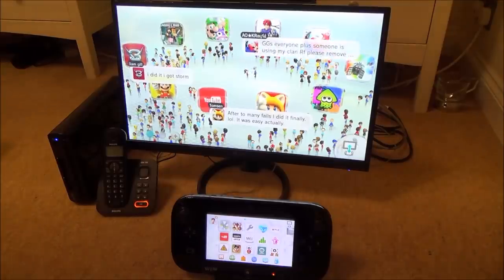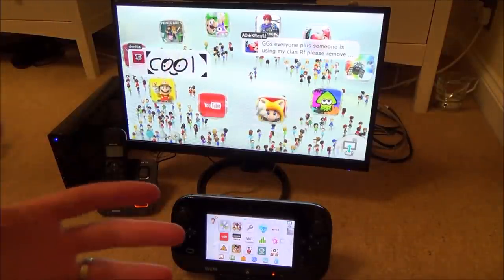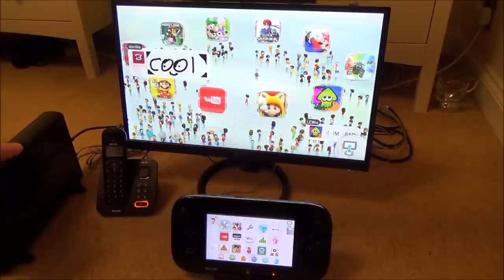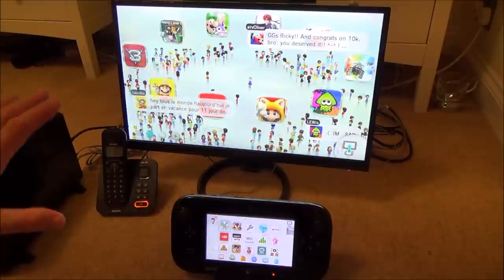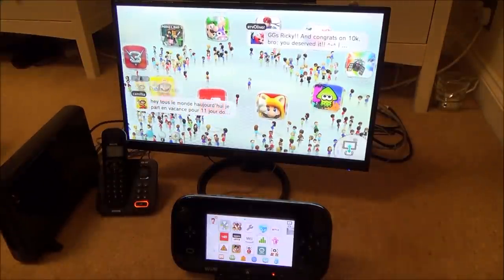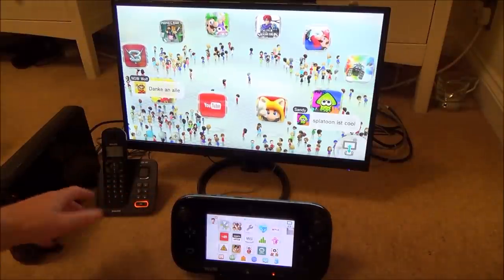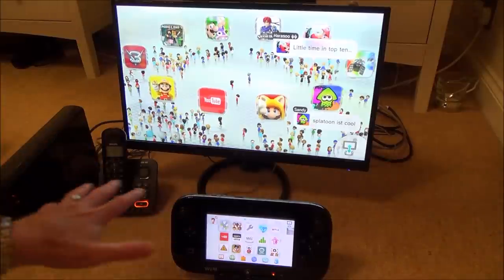First things first, you need to ensure that the Wii U is placed to minimize interference. This is the list that Nintendo says you should keep it away from. They say to keep it out in the open — you don't want it behind the TV. If it's crammed behind the TV it could pick up interference. They also say don't place it near an aquarium, as a large body of water can affect the signal between the Wii U console and the gamepad, since it uses a 5 GHz Wi-Fi signal.